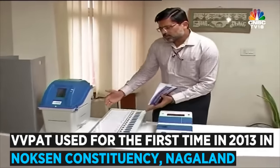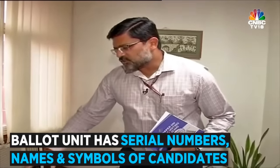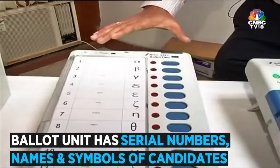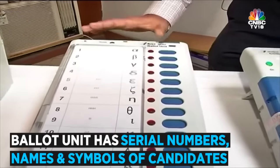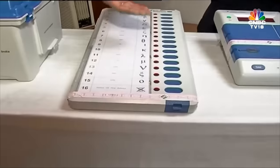The Ballot Unit contains the ballot paper, which has the serial number, the name, and the symbol of the candidate. In this case, it is a dummy ballot paper, which is used only for training and awareness purposes. As you can see, candidates A, B, C and dummy symbols are there.